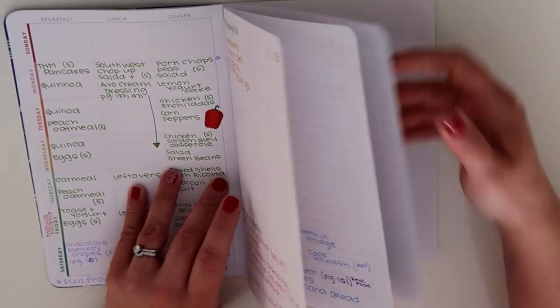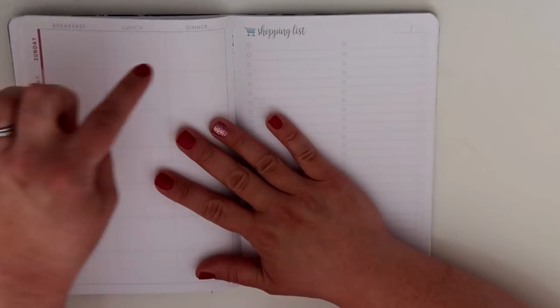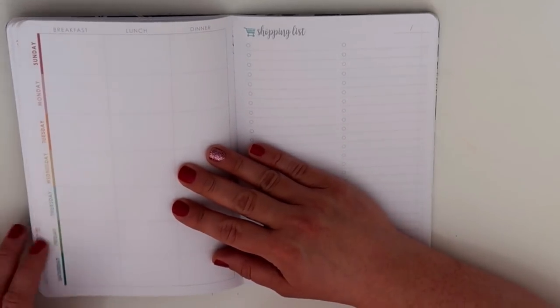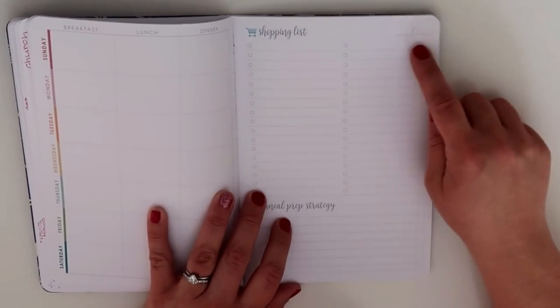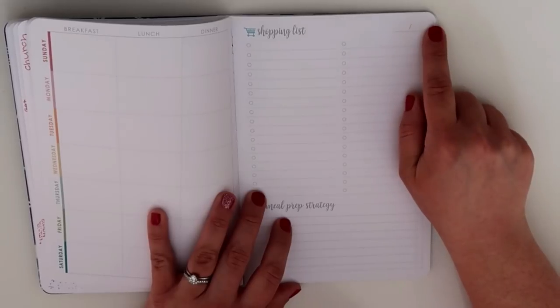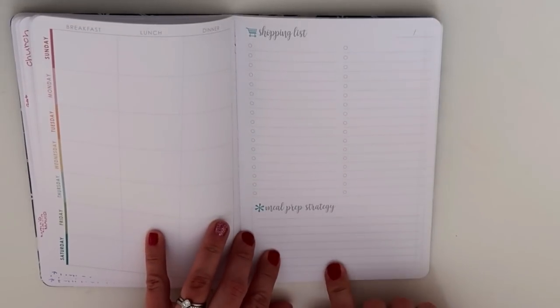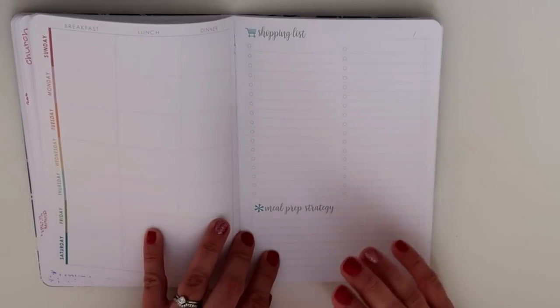So you've got several weeks of menu plans. You get your breakfast, lunch, and dinner throughout the whole week. I love the colors on the side — it makes it just super fun. You've got a shopping list area and an area here to write the date so you can keep track of what week you're on. Then you've got your area for your meal prep strategy, and I love that they've included this in this planner. There are quite a few weeks in here.